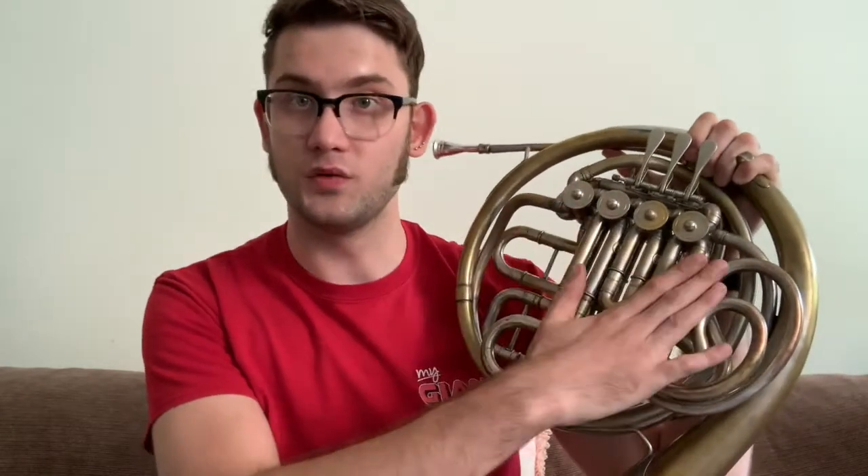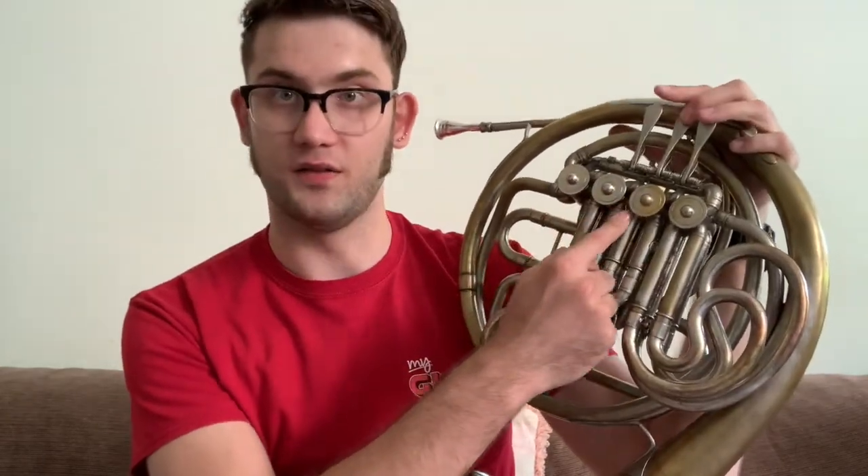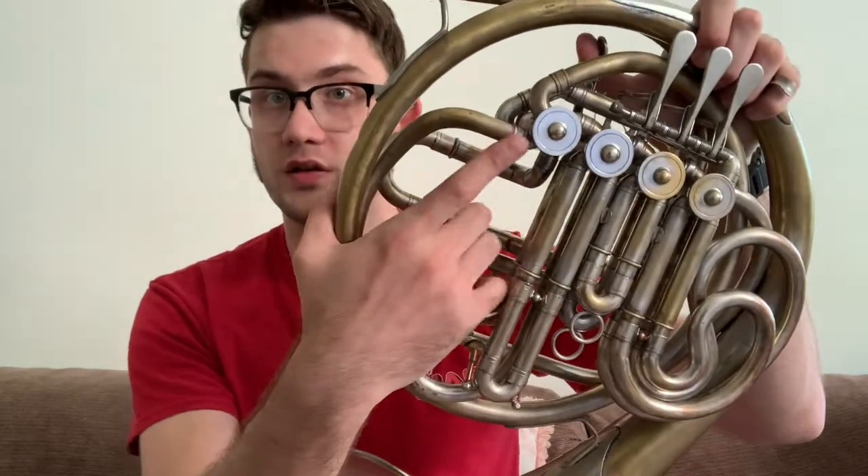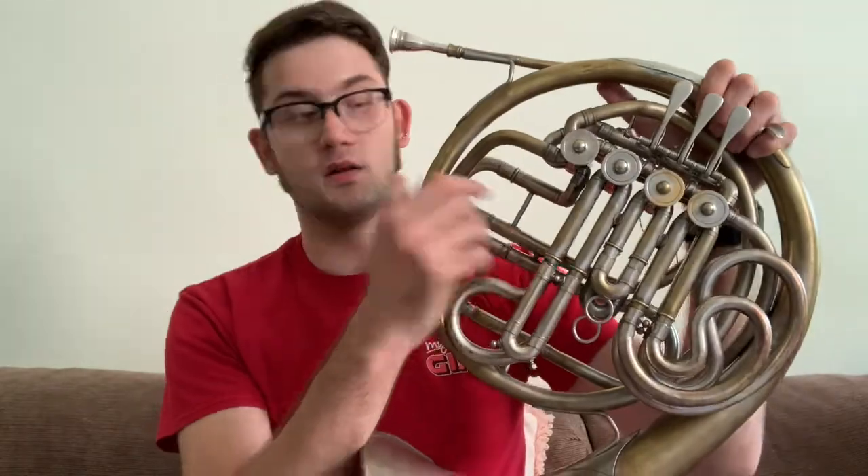It still has your normal fingering system. First valve is a whole step, second valve is a half step, third valve is your minor third, and then up here is your BbF change valve, which is similar to a Crespi style horn.